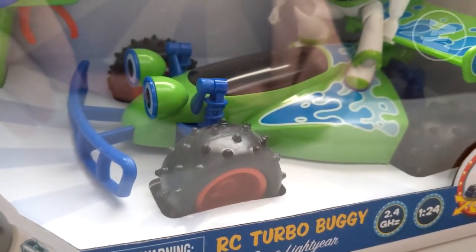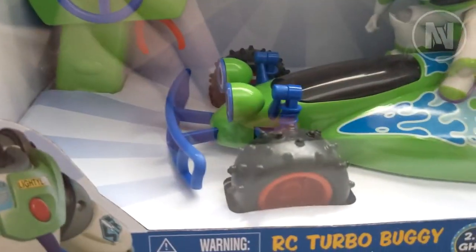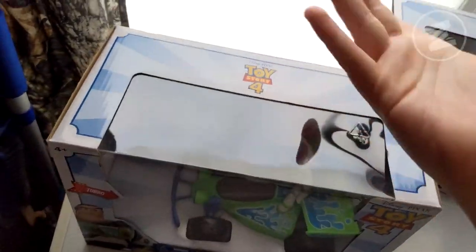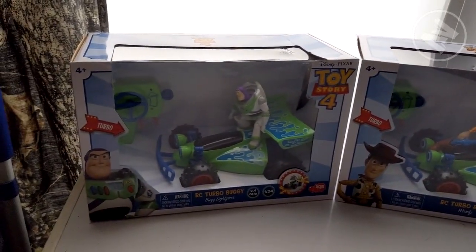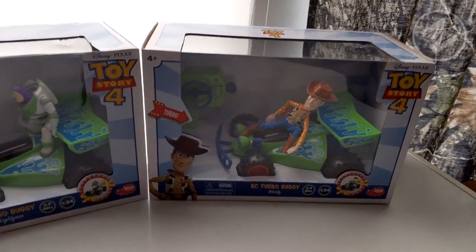The main thing is RC — that's all I want out of it. I'm really hopeful that this is going to be a really cool RC car. These are pretty small — if my hand is a good reference for that. I'm not sure which one to open; obviously they're both going to be the same except one is going to have a different character on it.